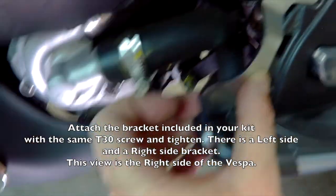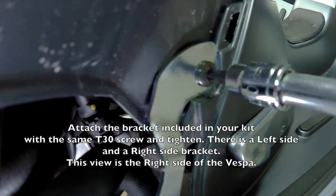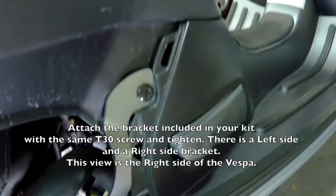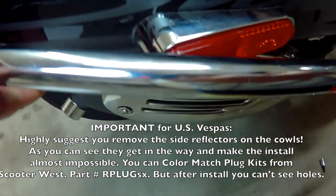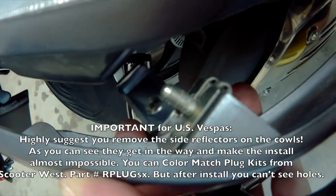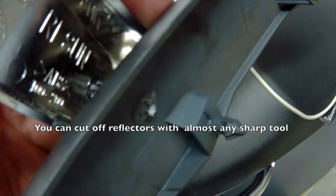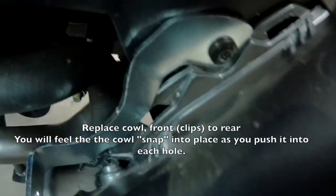I believe this is the right side of the bike — there's a bracket for the left and one for the right side. You'll see here that it just doesn't fit and you can't install it correctly if the reflectors are still installed. So just take the back of the cowl and snap them off with a little gentle wiggling and you'll get them off.